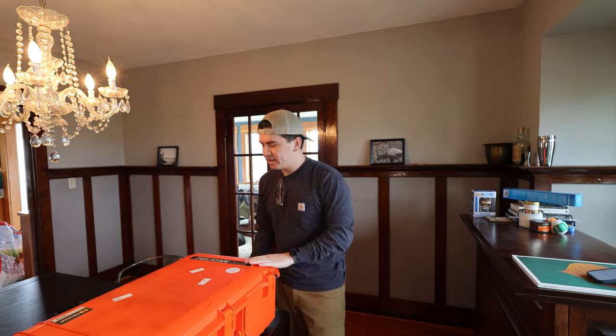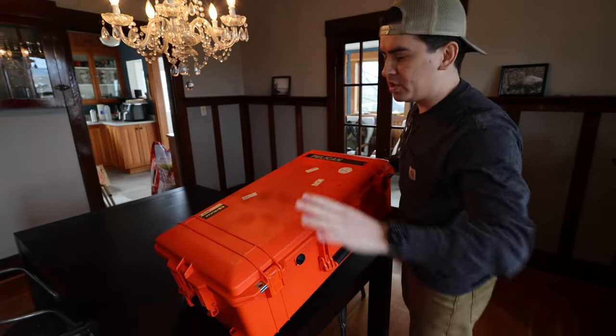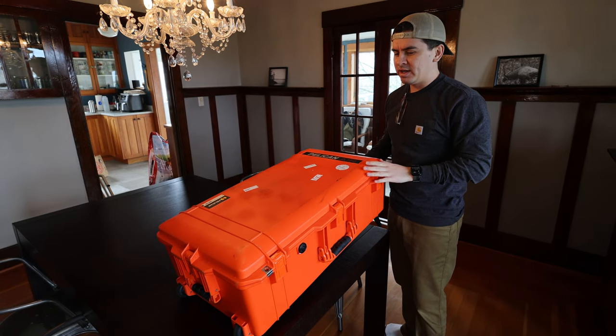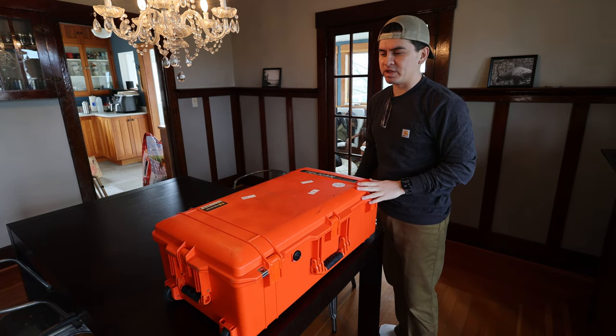This is what you would consider a checked luggage bag — about the maximum size you can carry for checked luggage on most airlines. There are some differences among airlines, but this is kind of the standard maximum size for a checked luggage bag.